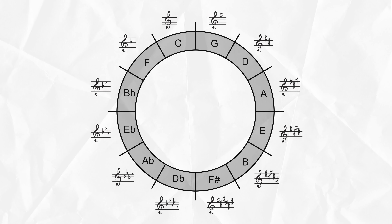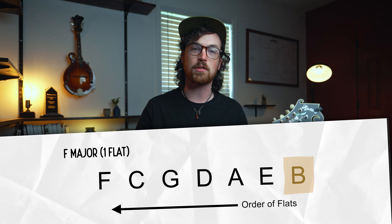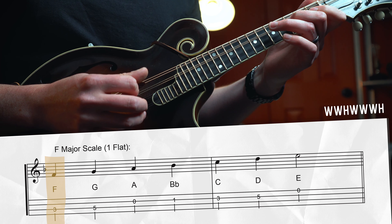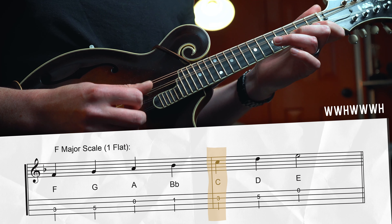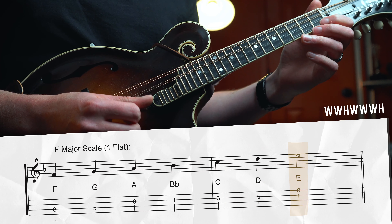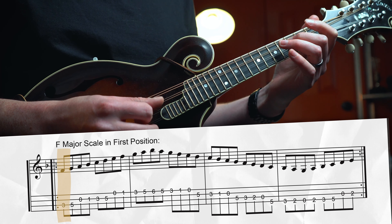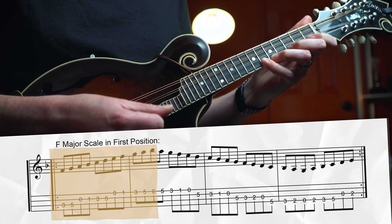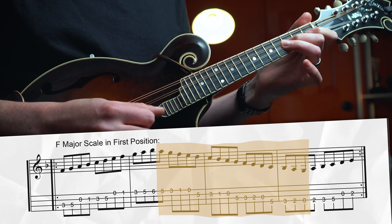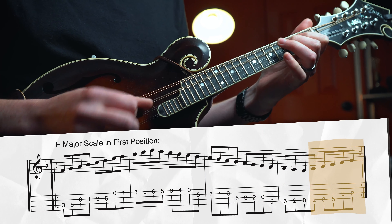Next on the circle of fourths is F major, where we start adding flats. F major has one flat — Bb — all other notes natural. Starting on F: whole step to G, whole step to A, half step to Bb, whole step to C, whole step to D, whole step to E, back to F. For the first position version, the lowest root is on the 3rd fret of the D string. Walk up to the highest note (Bb on the 6th fret of the E string), back down past the root to the lowest possible note (G), then back up to F.